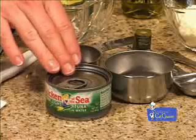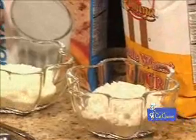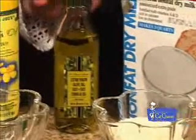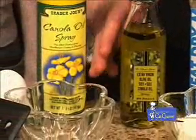One three-ounce can of tuna undrained, one half cup whole wheat flour, one half cup nonfat dry milk, one tablespoon vegetable oil, one quarter cup water, and one large egg.